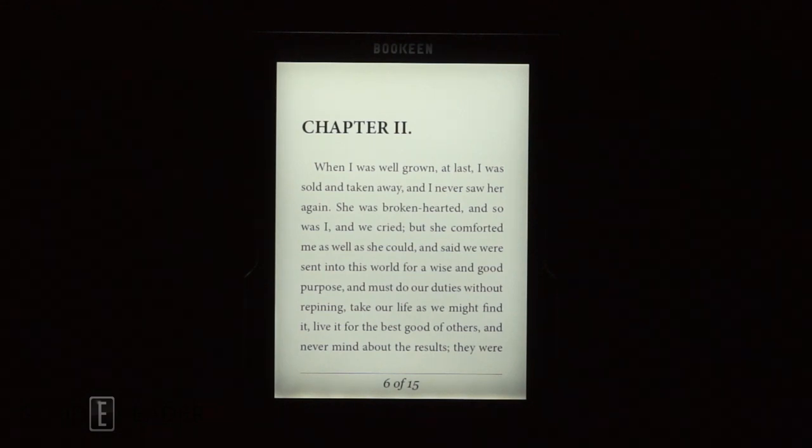Hey everyone, welcome to another Goodie Reader nighttime reading test. Mon ami, et Michael. Je m'appelle Pierre. That was correct — I said that right. Yeah, that's good.